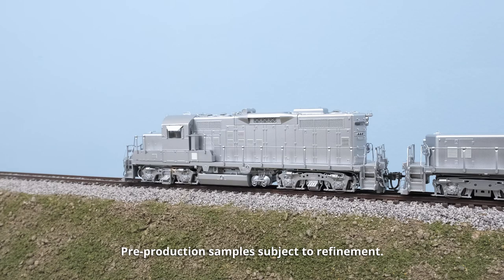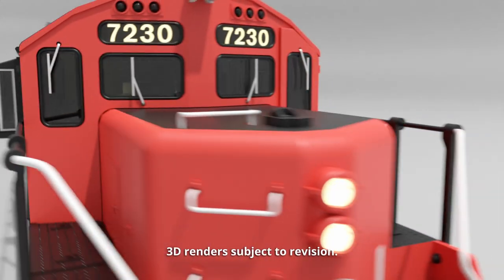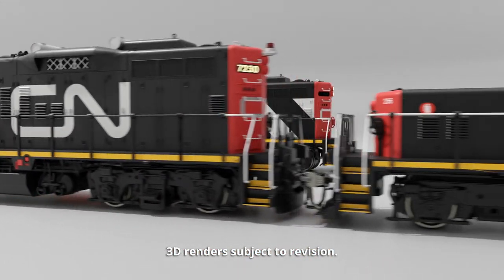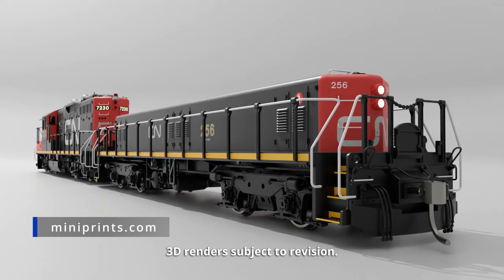The neat thing about the mother and slug set is we are going to record the belt pack audio feature, where the belt pack talks to the engineer on the ground. We are also working with Mini Prints to produce a figure of a belt pack operator, which Mini Prints will sell.